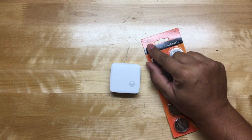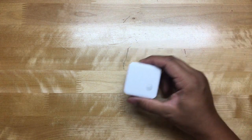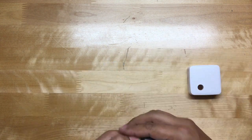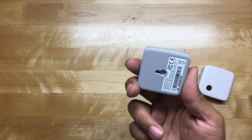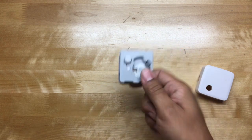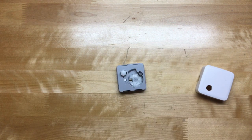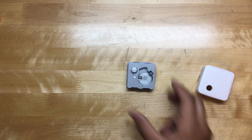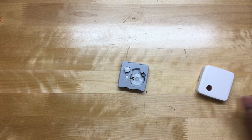The answer: when your device uses a specialty battery like the CR2450 or even the 2032. We got here the SmartThings motion sensor, and if you open it up you can see it takes the 2450. I mentioned this before in another video. This motion sensor from SmartThings is a battery hog — it will kill one of these batteries in less than a week, two weeks max.